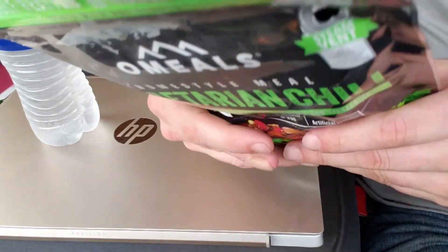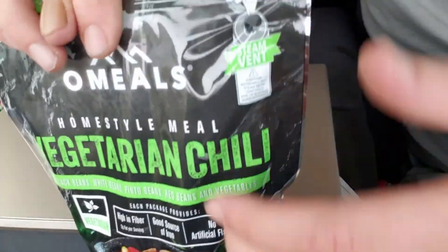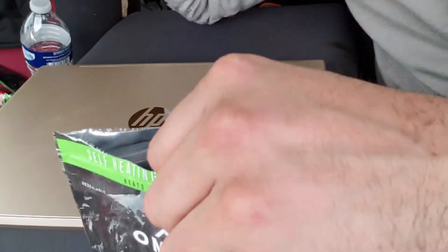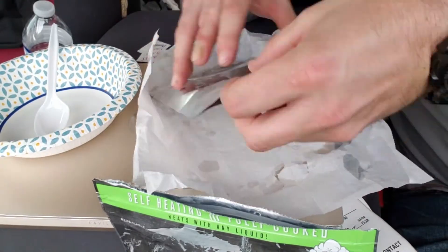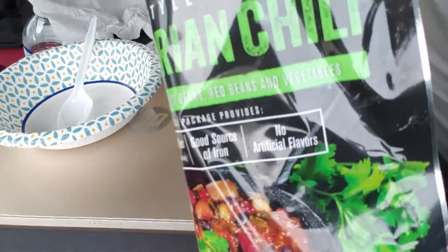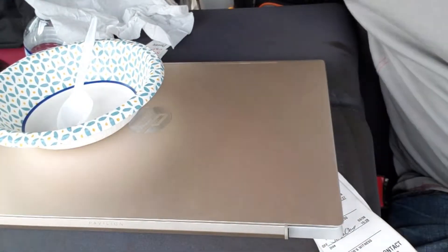I'll be back in about 10 minutes. All right y'all, let's check out this vegetarian chili. This thing is screaming hot. See how wide this thing gets? I think that's pretty cool.